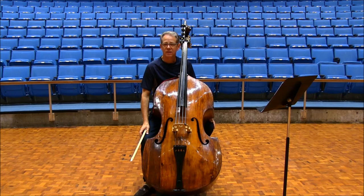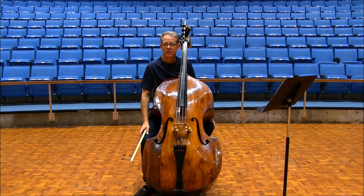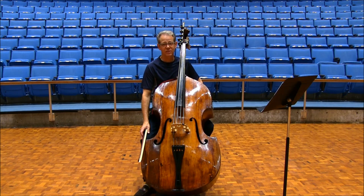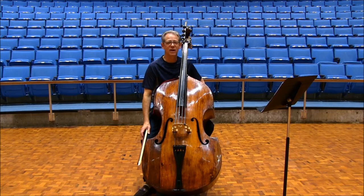In the Strauss Alpine Symphony excerpt number three, the bowing is the opposite as it is in excerpt number one. This time, the bow changes are on beats one and three. It is customary to do a little retard going into rehearsal 94. Find the high D, third of 95, before you play the low E, tapping the string during the rest.